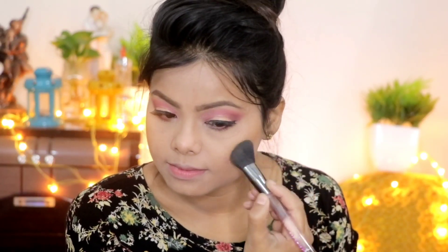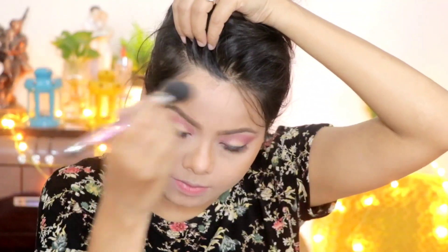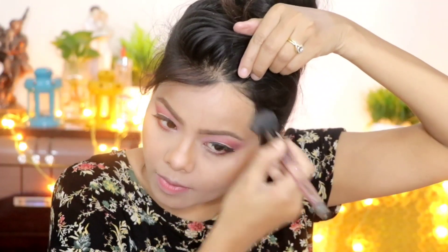Now I apply the Wet n Wild bronzer and contour my face. I apply it in the hollow cheeks area to make my face look slightly slimmer. Then I contour my nose to sharpen it, and I also contour the forehead and all areas.